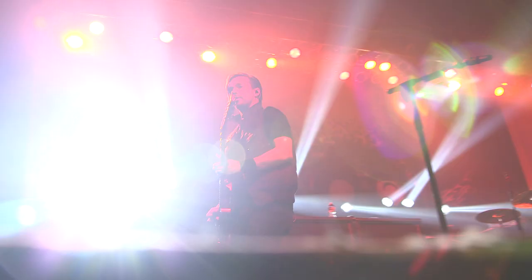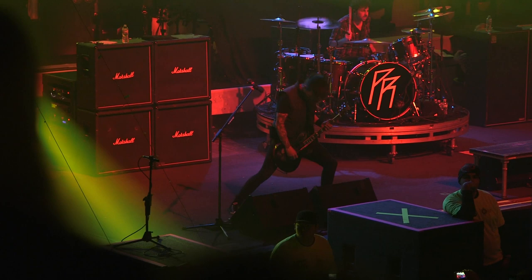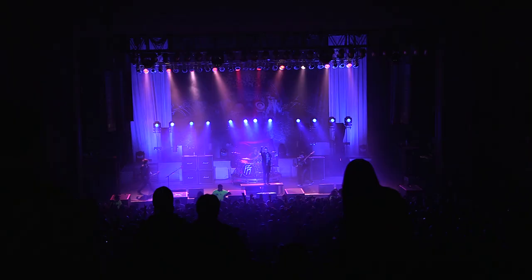Our whole musical career has been about change and evolution — we never really just stuck to one thing. You chalk it up to boredom, or constantly hearing new influences, or just as you grow older being able to appreciate those influences. We just write the best songs that we can, the songs that we feel happy with. A lot of it has to do with the fact that Jacoby writes about personal things — from an honest place — and people connect with that. Plus we're one of the hardest working bands ever.